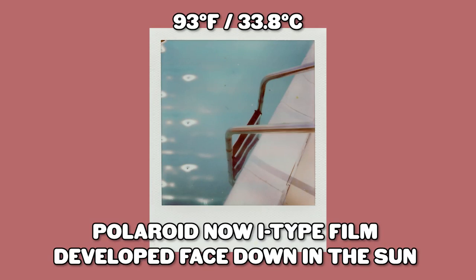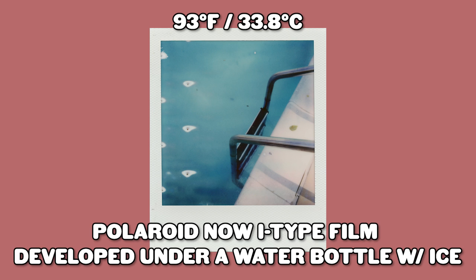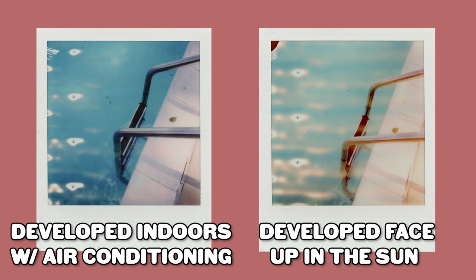After the ravishing success of the first round of tests, I grabbed my original Polaroid Now and went to the pool. I completely forgot that that camera is uniquely messed up in its own way, and that one's completely my fault. The rollers on that camera may be irreversibly damaged. These photos are not overexposed, but they are all kinds of jacked up. Regardless, you can still see the effects the temperature has on the development process.